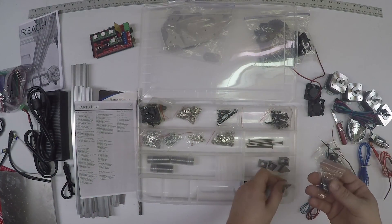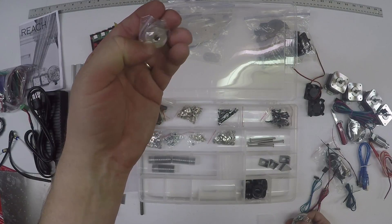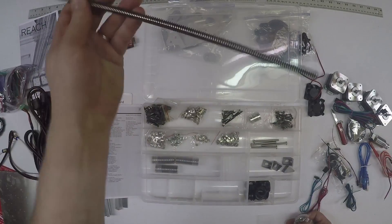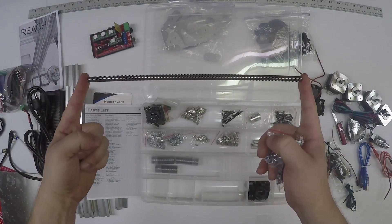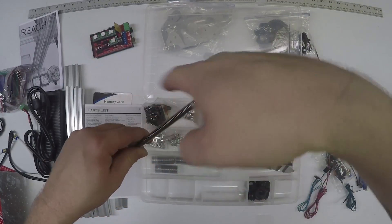These are your Z coupling - should be 5 millimeter for the motor shaft, and the other side should be 8 millimeter for your lead screw. The lead screw is 300 millimeters long by 8 millimeters in diameter. It's a four-start, so there are four helical threads.